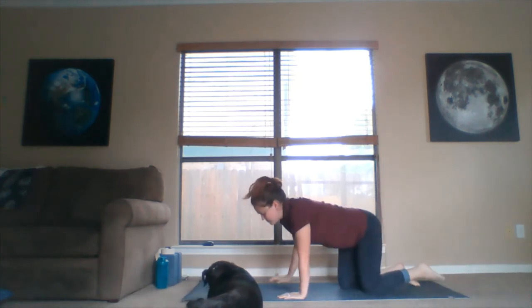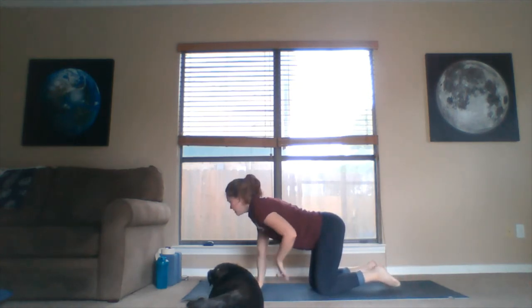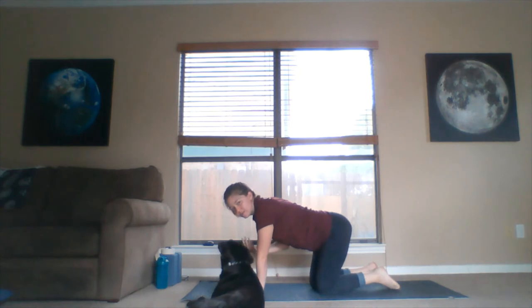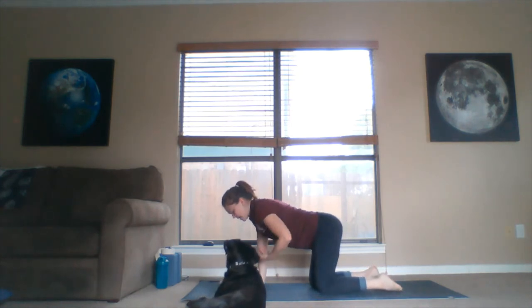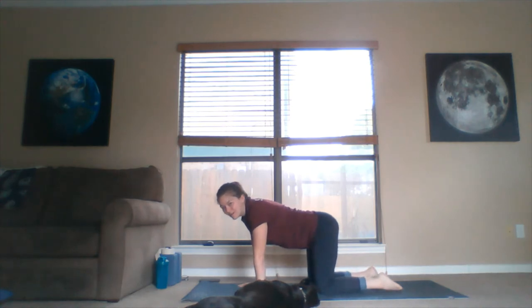From our downward facing dog, let's drop the knees to the ground and find our tabletop posture. Hands are beneath the shoulders, knees are beneath the hips. Shake out the wrists if we need to, sway side to side if that helps, or take a break if we need to.